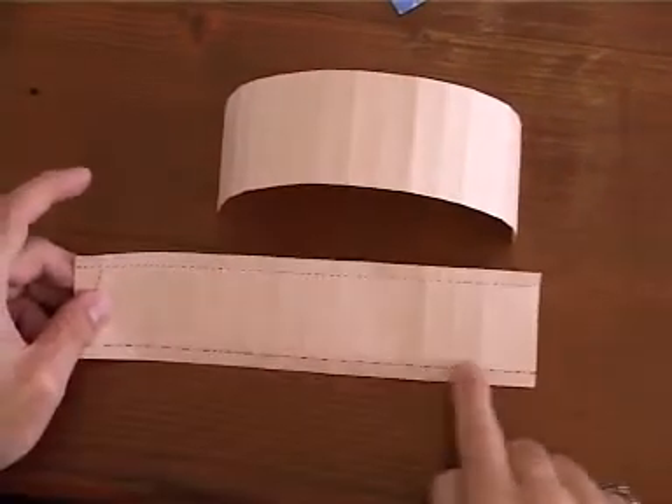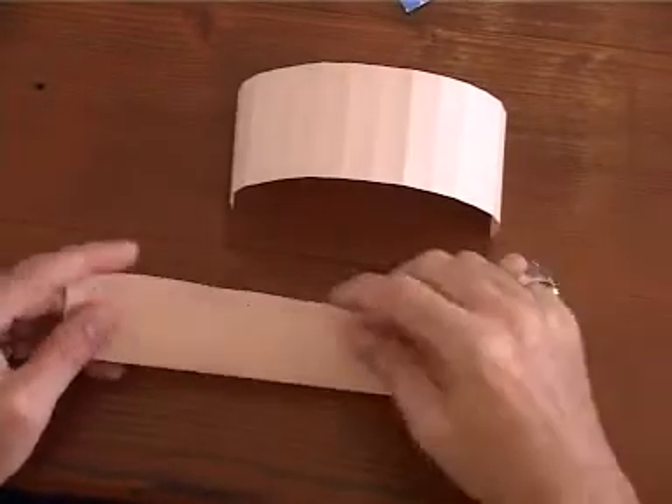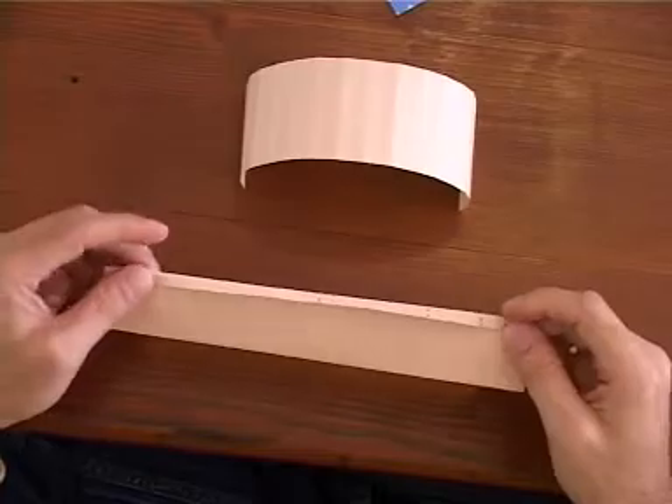A mountain fold and a valley fold. Make these folds approximately a quarter inch.